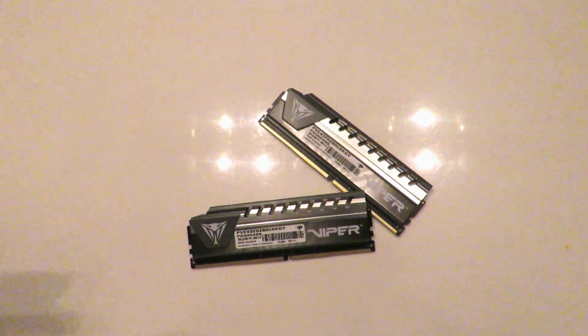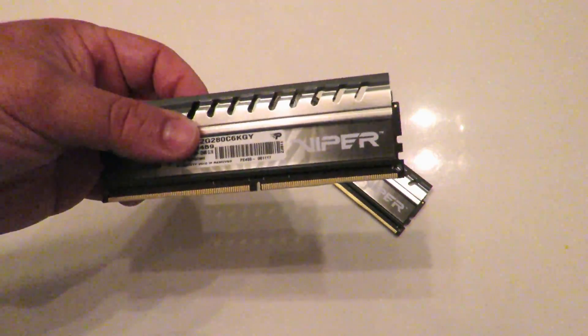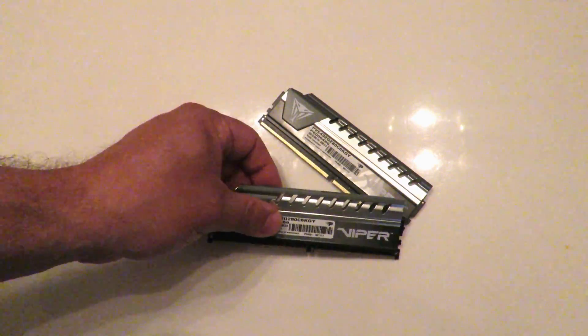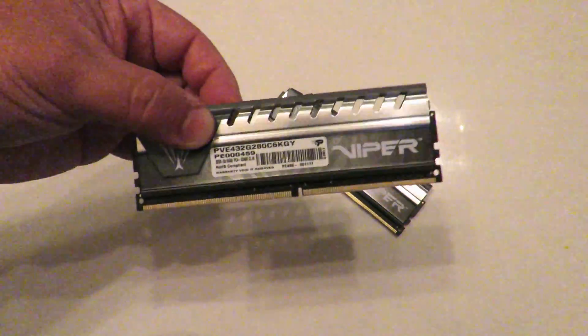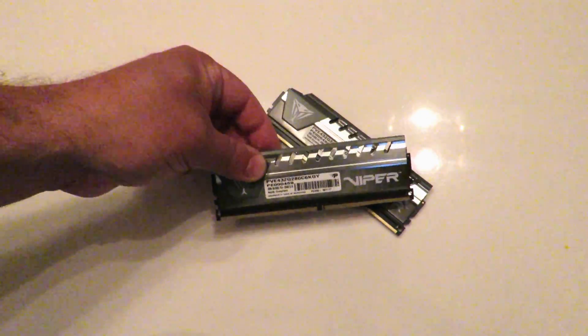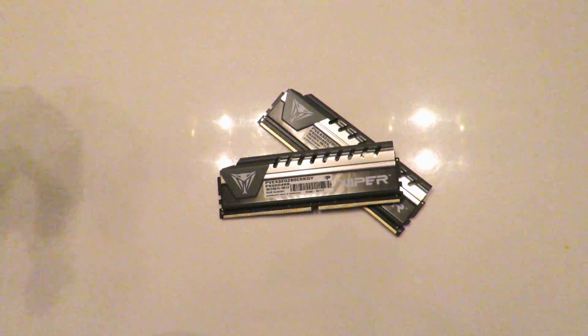So a few reasons you would want to do this. A: to remove this heat spreader and put one you would prefer. B: if you're overclocking, you want to make sure that the ICs in the memory — the memory chips themselves, they're called ICs — match up. The better they match up, the better possibility you're going to be able to get a good overclock.